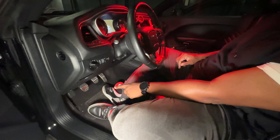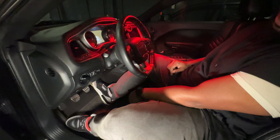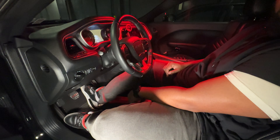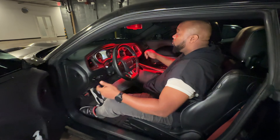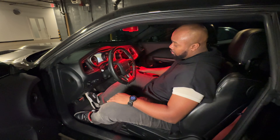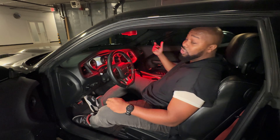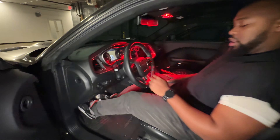So there's clutch — this is my left foot — brake, and gas. I like to put my foot on the brake because when I remove the parking brake, the car could move forward and backward. Now she's in first gear so she wouldn't move, but if she's in neutral, she can move. So now that she's in neutral, I put my foot on the clutch.